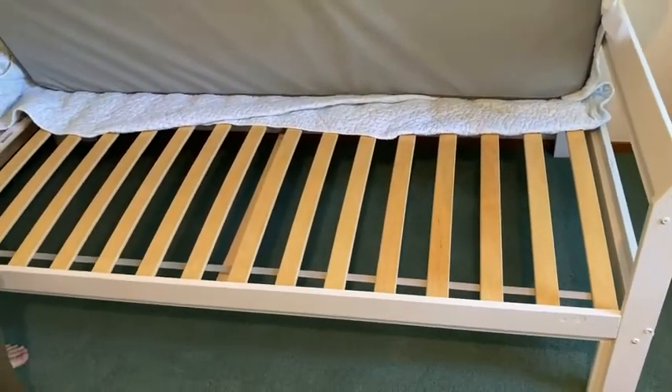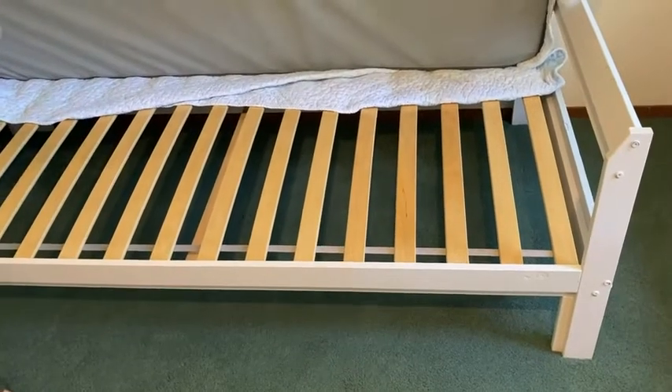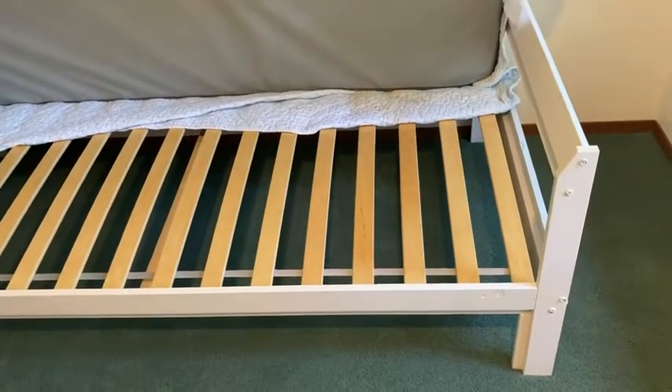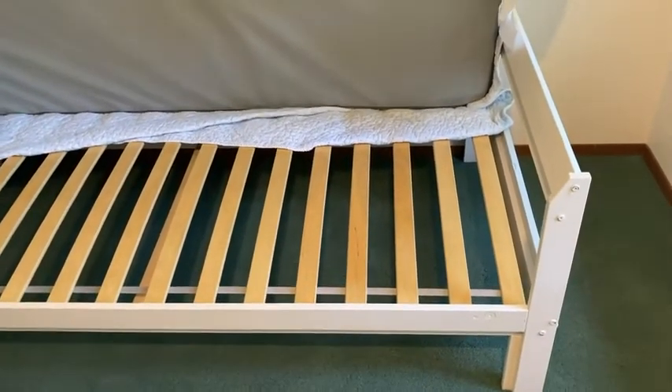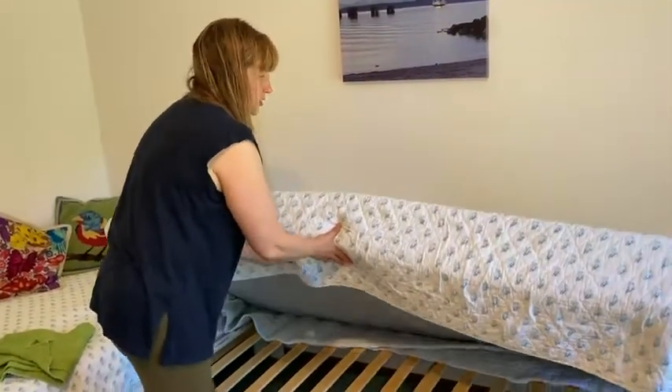Also, if you take the slats up, it's really easy to finish the wood however you want — if you want to oil them down, stain them, or paint them. You can do anything you want with these beds, and that's what makes them so awesome.